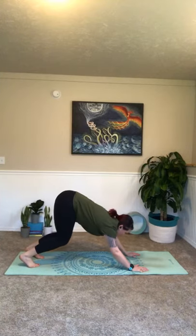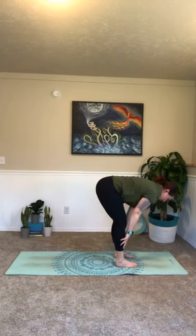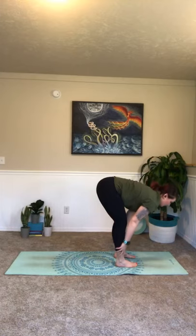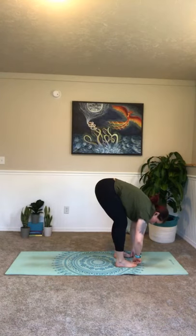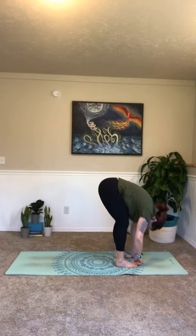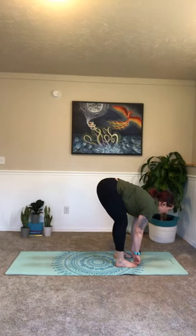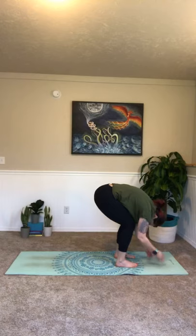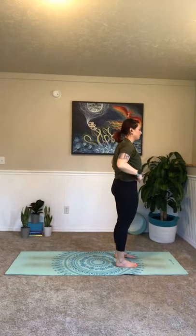Inhale, bend your knees, send your gaze forward — step or walk all the way to the front of your mat, forward fold. Inhale, halfway lift. Exhale, fold. Go ahead and take your hands onto your big toes, send your elbows as wide as the room, let your head go, just hang here. Feel your arms pulling your upper body farther down. Inhale, lengthen, keep your hands on your toes. Exhale, fold. Inhale, lengthen. Exhale, fold. Release your toes. Inhale, big circle all the way up. Palms together right at your heart — take a breath here, inhaling in and out.